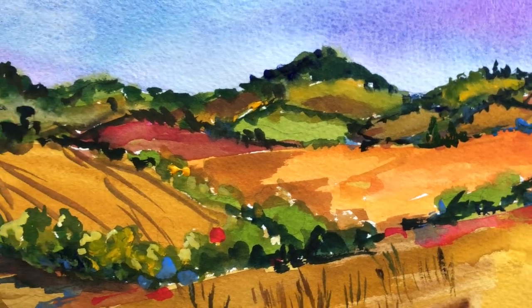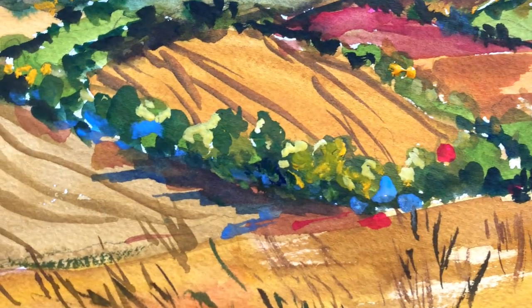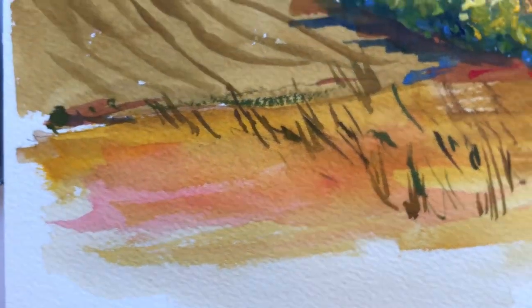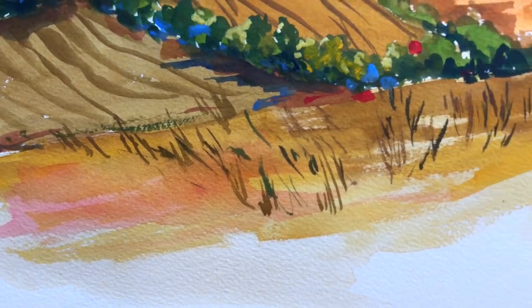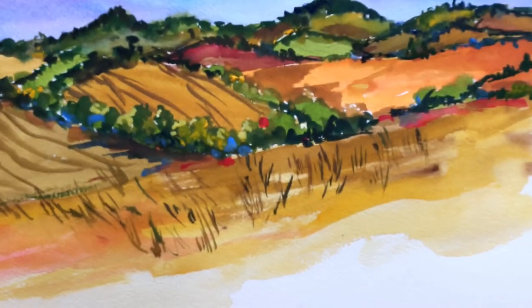What I'm trying to teach you is to get out of your comfort zone. When you look at a photograph, just don't paint everything exactly how you see it — it gets kind of boring. Let's add some different colors and different textures and strokes to make it more interesting, more creative, and actually give you a sense of having your own kind of style.